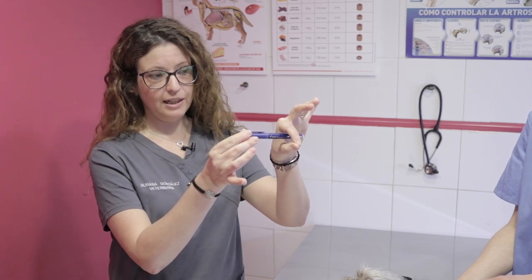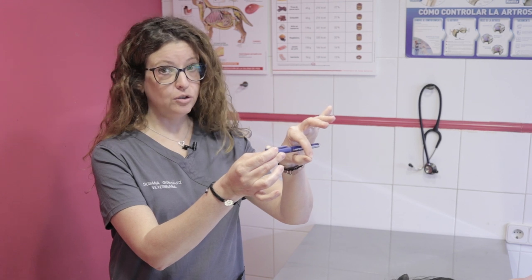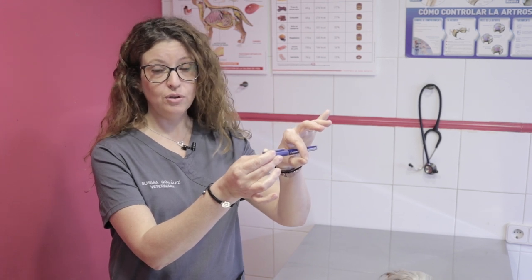For an accurate reading, we must insert the thermometer straight, but then push it to the side so the tip will touch the wall of the animal's rectum. If we leave it in straight and there is fecal matter present, it will take the temperature of the feces instead and provide an inaccurate reading.